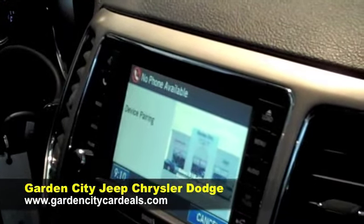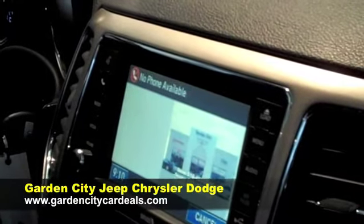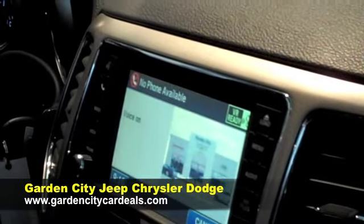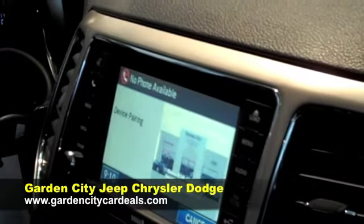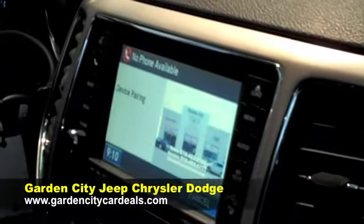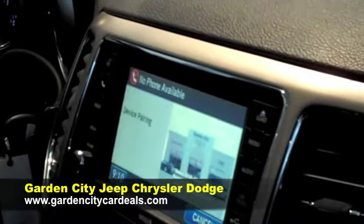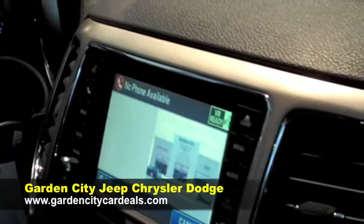Please say the name of the device after the beep. Michael. Adding — Michael. Is this correct? Yes. Assign a priority level between one and seven; one is the highest priority. One. Michael set to priority one. Is this correct? Yes.